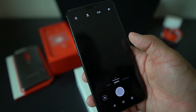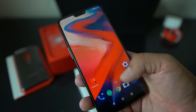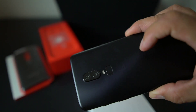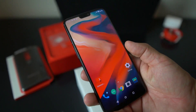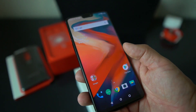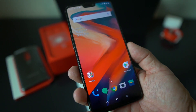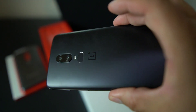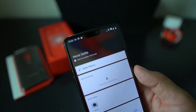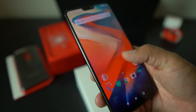I want to give these cameras a run for their money and see what they can do. I'm hearing some good things and some bad things, but I'm going to put it to the test. You've got 16 megapixel and 20 megapixel dual cameras on the back, a fingerprint reader, face unlock, and OxygenOS which is real nice. We're going to put it up against the P20 Pro, the Essential Phone, and possibly the LG G7. There's your little notch — Nacho Libre in the building.